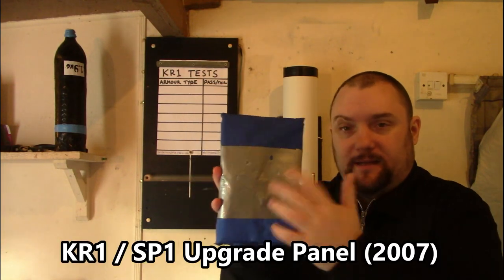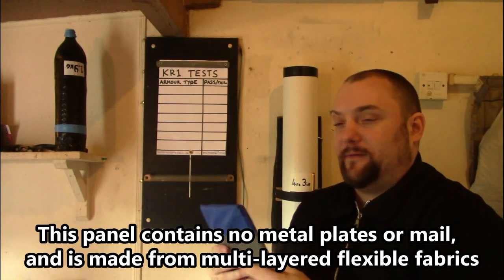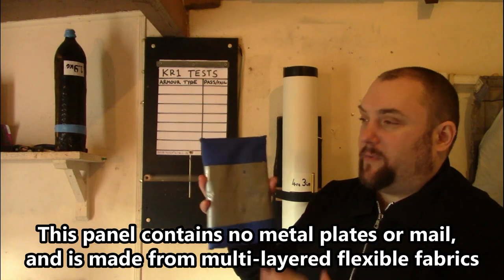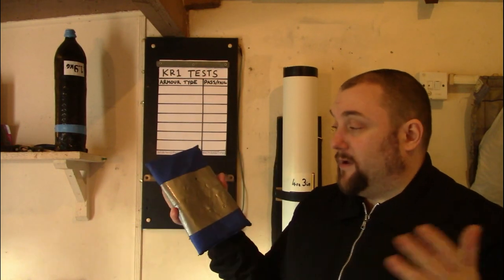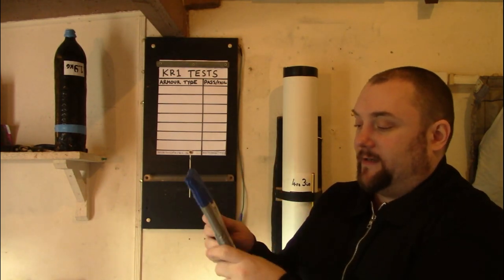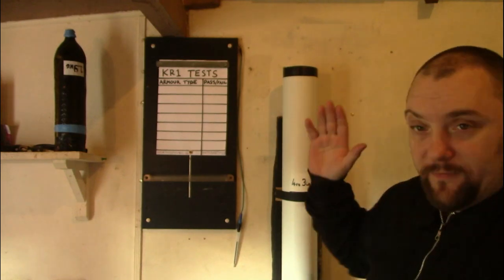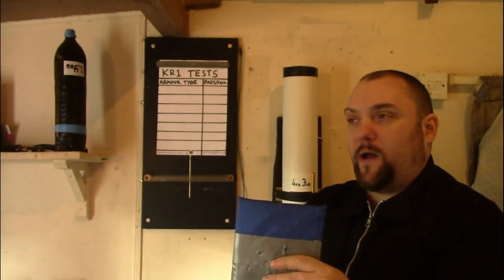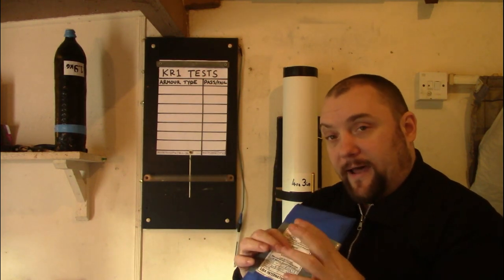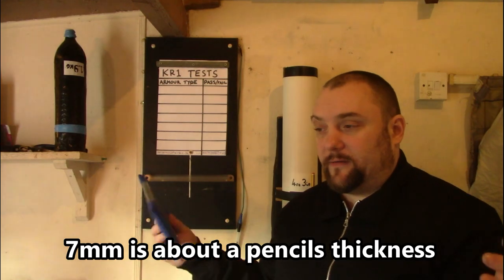The first thing I'll be testing is this knife resistant panel — this is a KR1 SP1 panel. I know how good this panel is, so this will be our first test material to show that the drop down weight will not go through it. This one's been tested extensively. The height and weight produces 24 joules. With KR1 tests the Home Office allows 7mm penetration out the back, because that would be non-fatal anywhere in your torso area. 7mm and it will still be classed as a success.